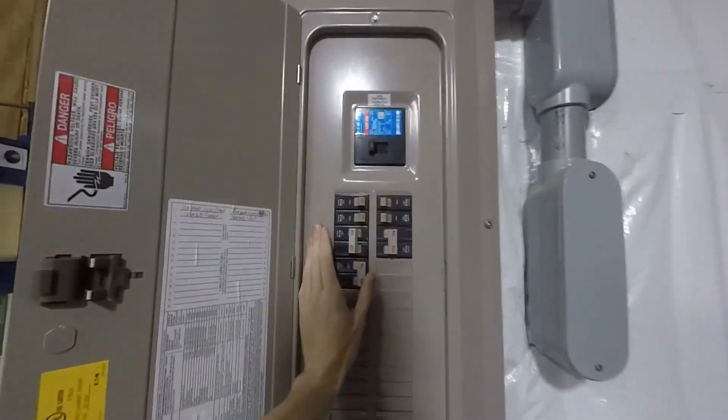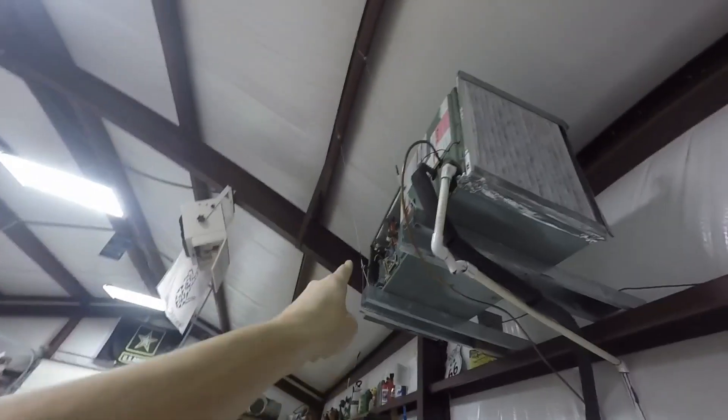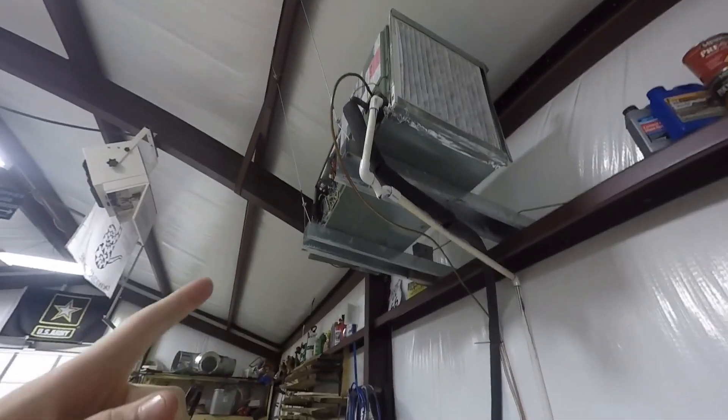What you want to do first is go to your breaker panel and shut off power to your air handler. Go ahead and kill the power to your air handler. Make sure everything's off — you may have another breaker up there, so make sure both of them are off.